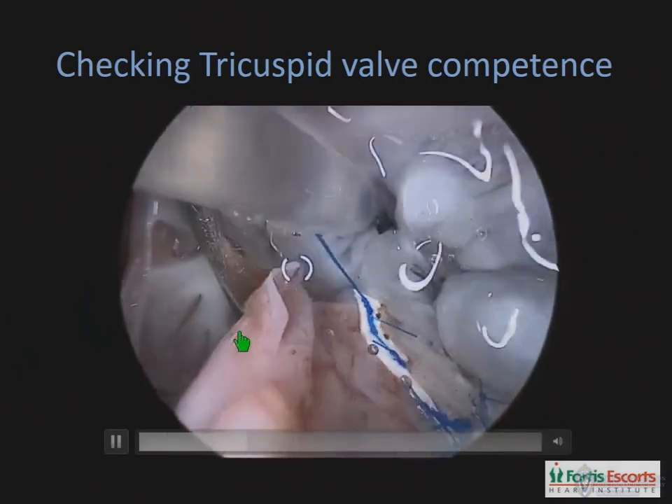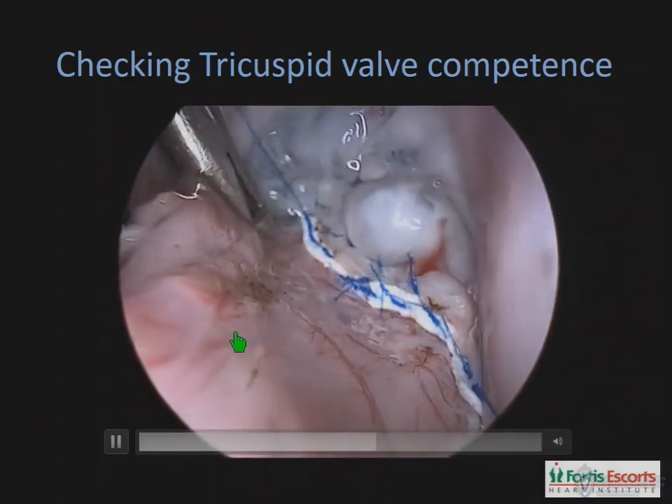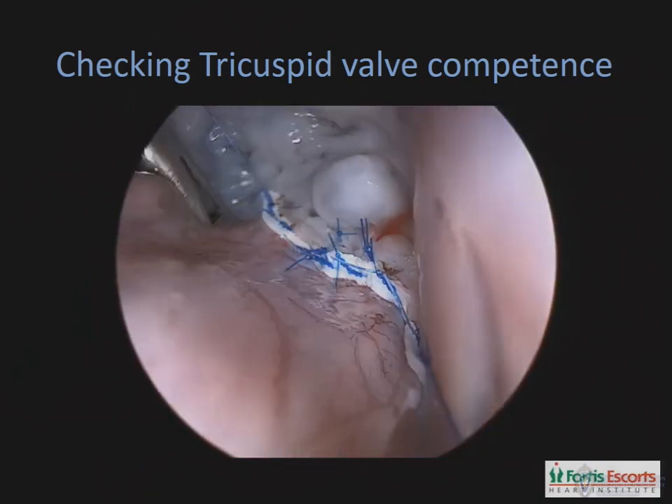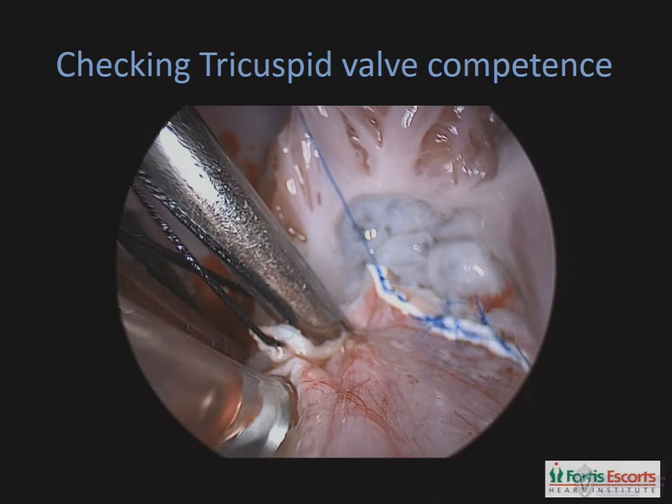Then we check the tricuspid valve for competence. Very often the tricuspid valve really needs nothing to be done — it's competent in itself — but occasionally one may need to tack the septal component of the tricuspid leaflet to the patch in order to achieve competence.